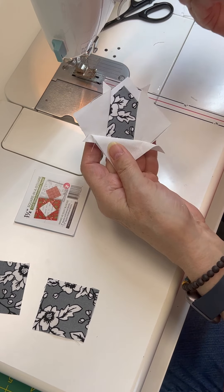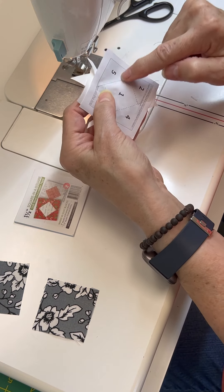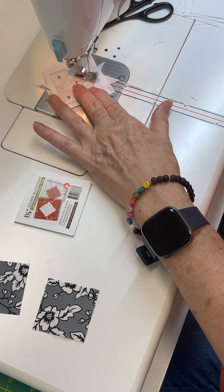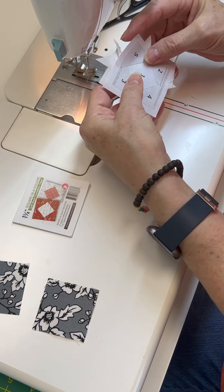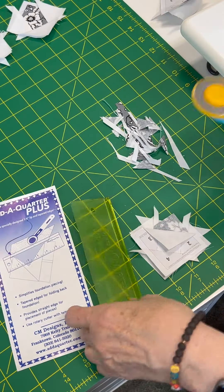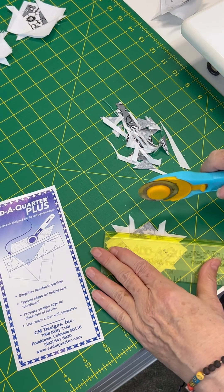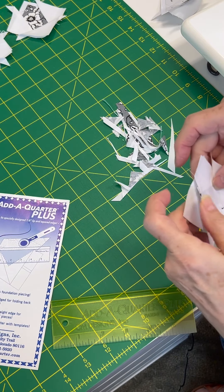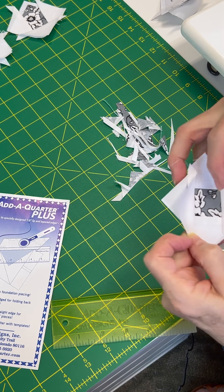Now we're going to put our last piece on. Put it there and check to make sure my seam allowances are going to be great. I'm sewing on piece five, and I have my stitch length down pretty tiny. Just like before, I'll trim that off — trim that little piece off. I've folded back the paper, put my add-a-quarter right there, and trim that off. Now take it to the iron and press that open — I'll just finger press for right now.